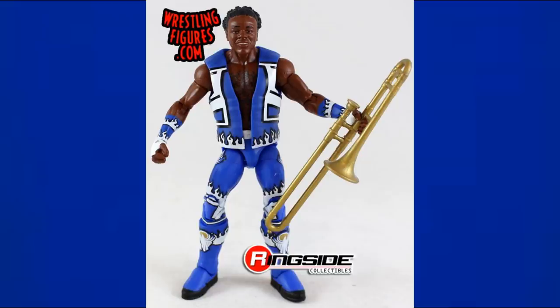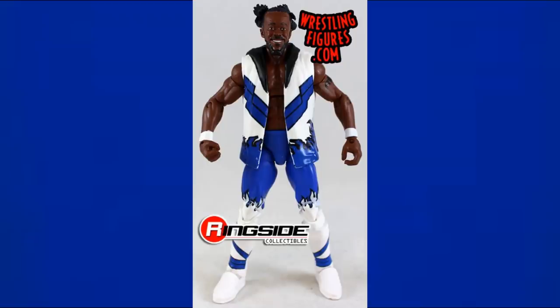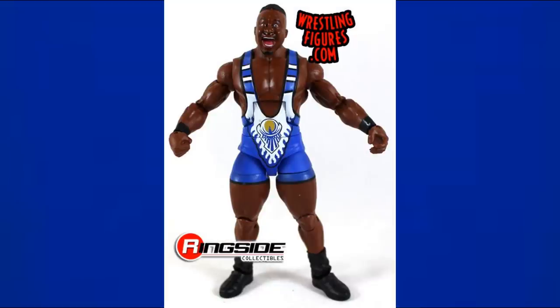Elite 42 Xavier Woods was the first Xavier Woods Elite we ever got, and it came as part of the first Elite New Day set. You'll see all three in a row — Elite 42 Woods, Elite 43 Kofi Kingston (great for customization with nice lower legs), and Elite 44 Big E, matching his brothers in blue, black, and white. All three had to be included.